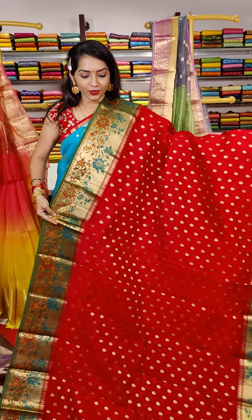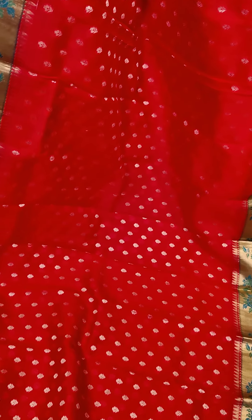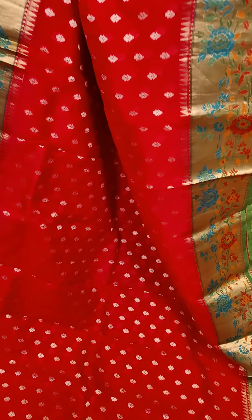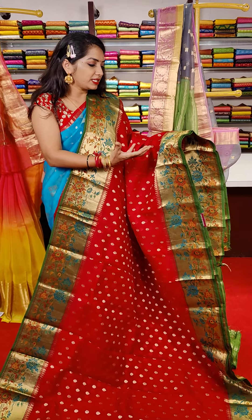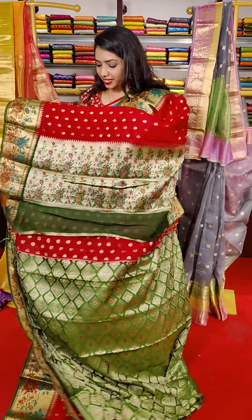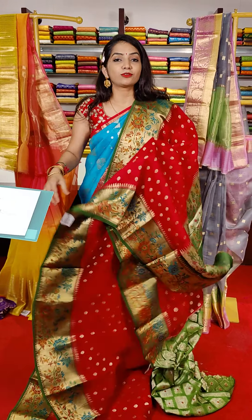This is the last saree for this video. It's a red and green color combination — super beautiful color combination. Middle part with red color and golden zari — small size flower booties. Borders on both sides have temple design. Multi colors with meenakari design — red, orange, green, blue color combinations on the border design. This is the pallu part, this is the blouse, and this saree cost is 7,999 rupees.